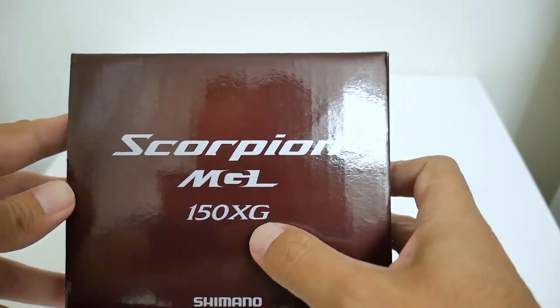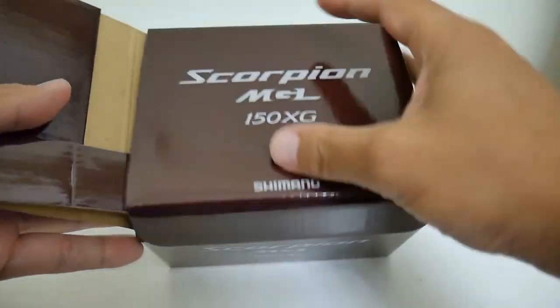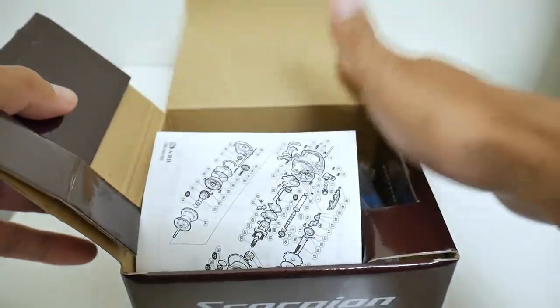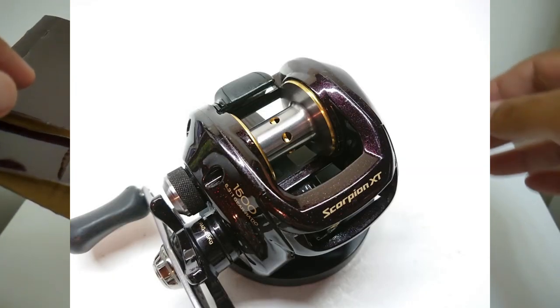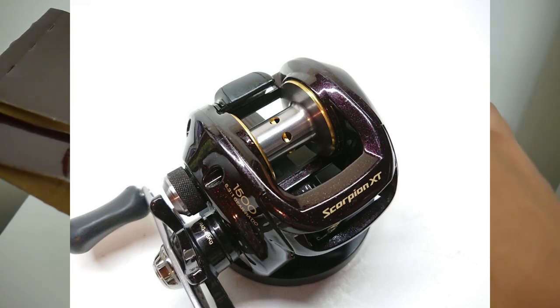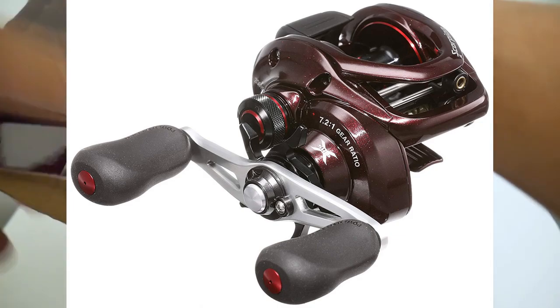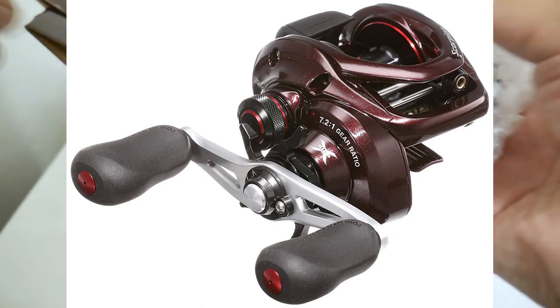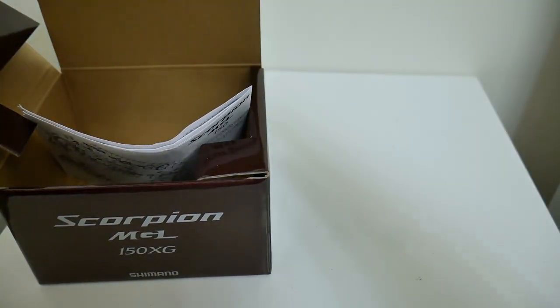Scorpion MGL 150 — I got the extra high gear model. I'm going to put up a picture of the previous two generations of Shimano Scorpions: one was almost purple-looking and the last version was a deep blue maroon, which looked pretty cool, but I never got around to buying one because I had the Corrado. You get your oil of course and your paperwork.